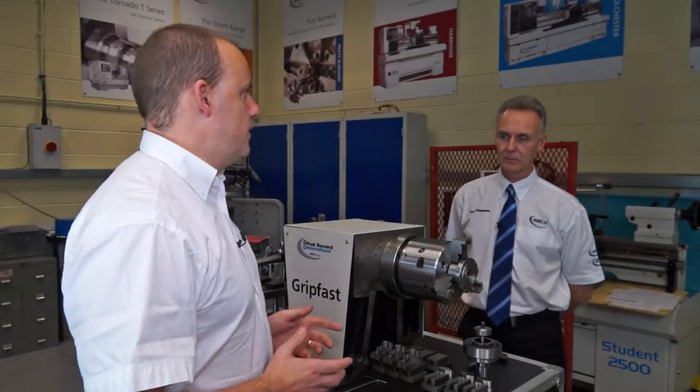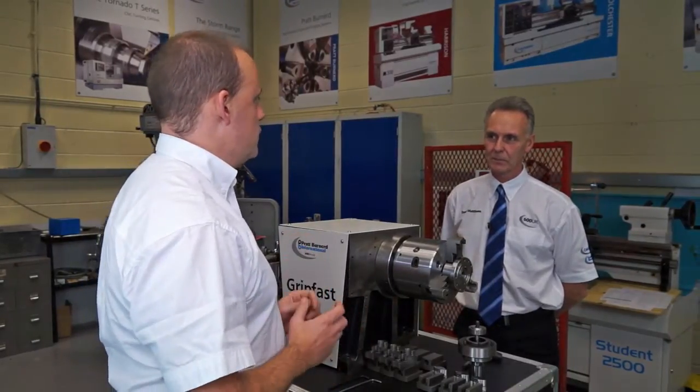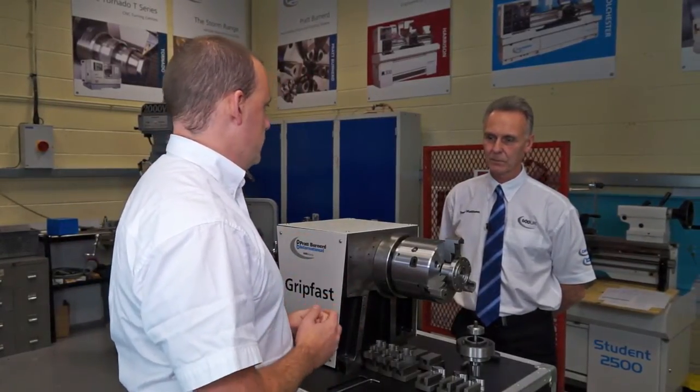I'm here with Trevor. Good afternoon Trevor. Good afternoon Paul. Can you talk us through some of the features and benefits of the Gripfast chucking systems?